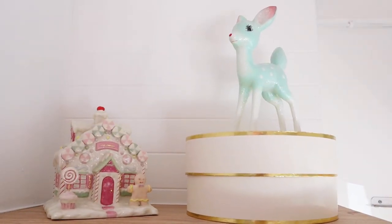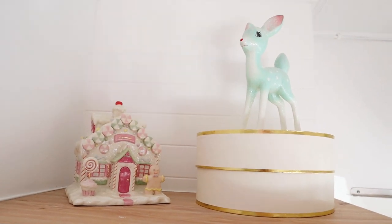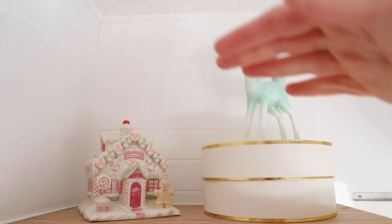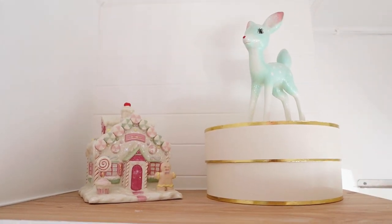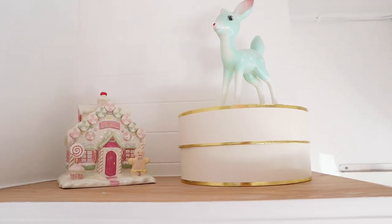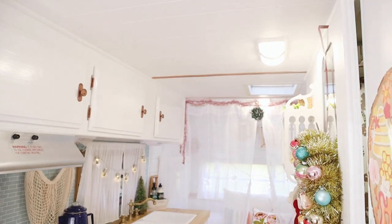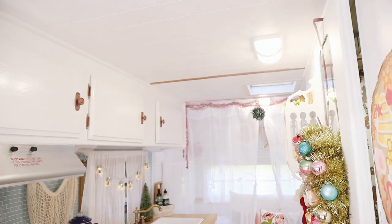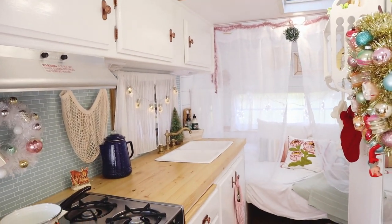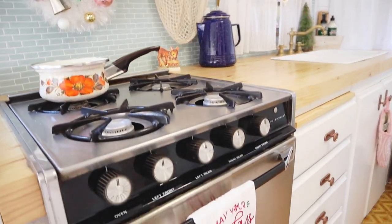I'm probably going to decorate this area a little bit better — I kind of just had some extra things so I put them here. This might eventually be where we keep a TV if we get one, so it's a work in progress. Now let's move on to the kitchen. It's so nice to finally have actual lights in here since we haven't plugged the camper in much — to have the lights on and see it all together is just wonderful. Right here we have the stove.